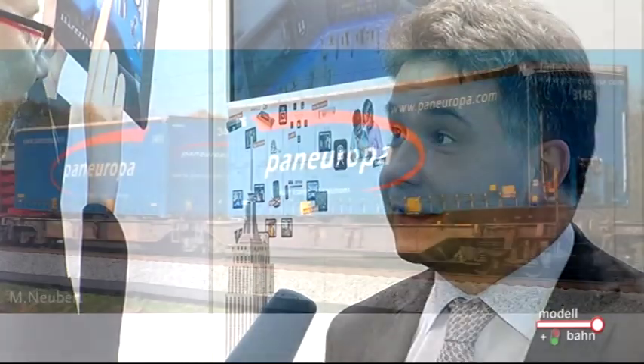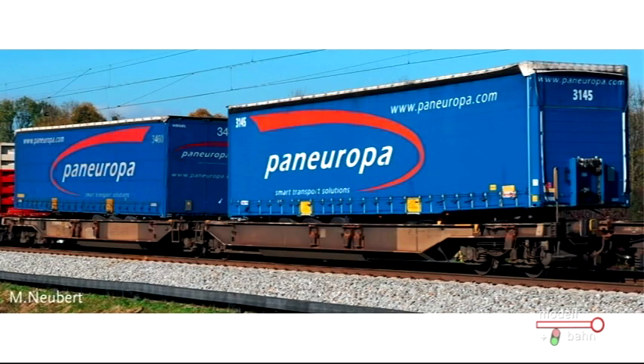Und natürlich auch digital? Ja, selbstverständlich. Die Lokomotive wird es in digitaler Ausführung mit Sound geben und in der üblichen analogen Ausführung. Und ein zweites Fahrzeug, der T2000? Richtig. Der T2000 ist unsere Neuentwicklung im Güterwagenbereich. Es handelt sich um einen Doppeltaschenwagen, der im internationalen Güterverkehr quer durch Europa im Einsatz ist. Wir wollen hier endlich ein Nachfolgemodell für unseren betagten Känguru-Einheitstaschenwagen liefern.